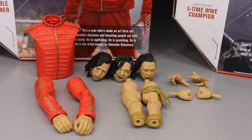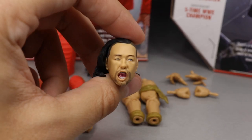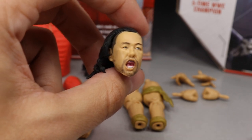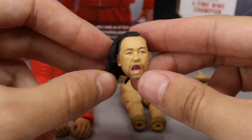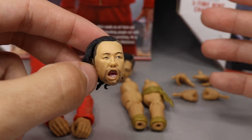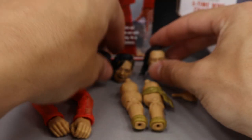Taking a closer look at Shinsuke Nakamura's accessories — it's pretty much the same as Bret Hart. You get entrance gear, entrance arms, regular arms, three head scans, and three interchangeable pairs of hands. The only difference is Shinsuke doesn't come with glasses. Diving right in — this first head scan, honestly, I'm not feeling it the most. It just doesn't capture Shinsuke's likeness in my opinion. It does look a lot better in person than in the images I saw online, but I'm not a huge fan.